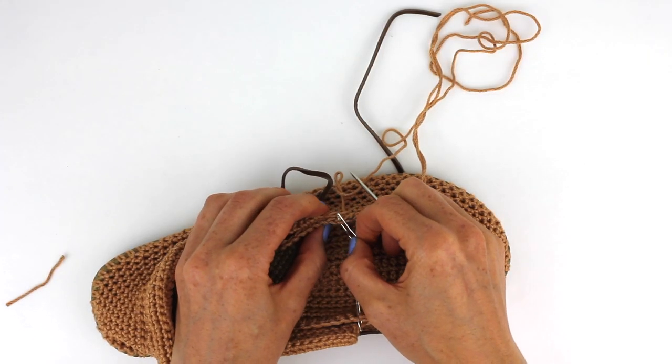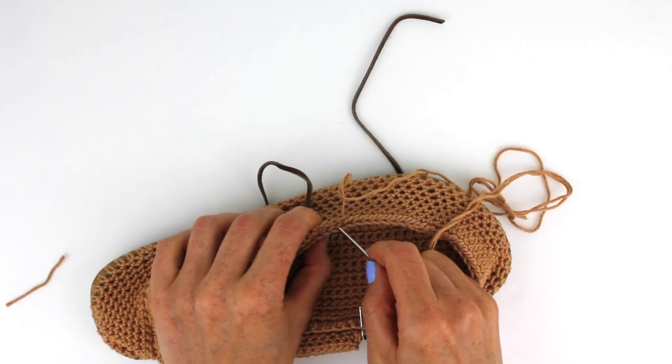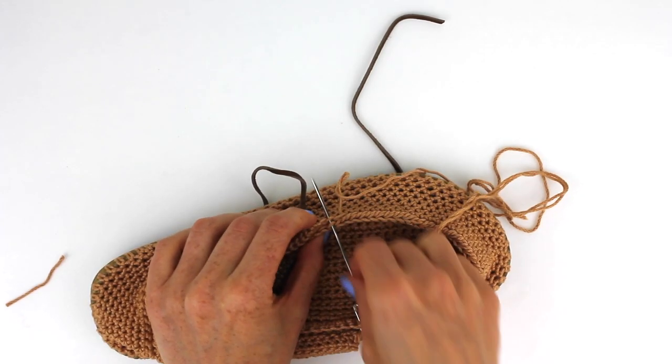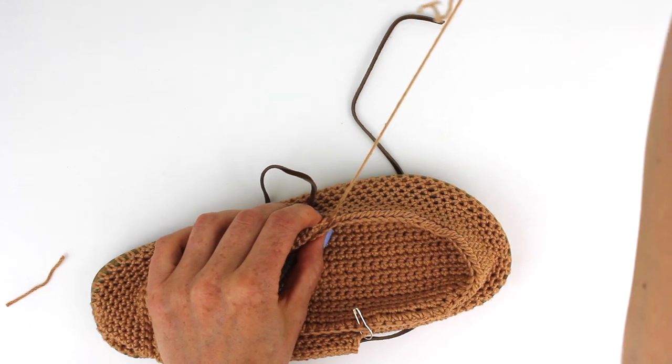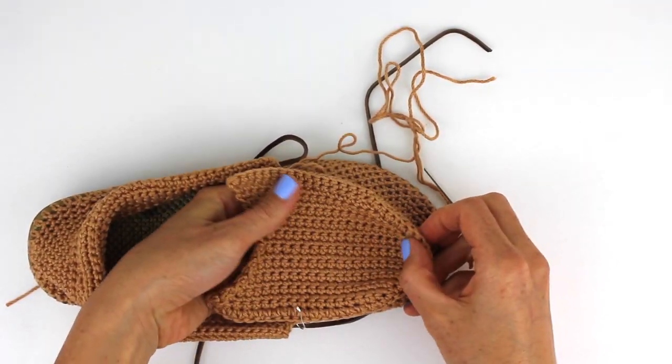Now that I've made it all the way around to the other side, I'm going to take out this pin that was holding it together just so I can get into this last stitch. And once I pull that through, the entire top should be attached now.